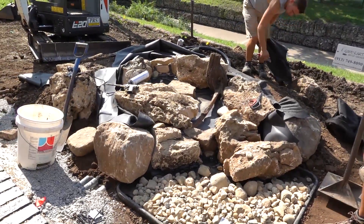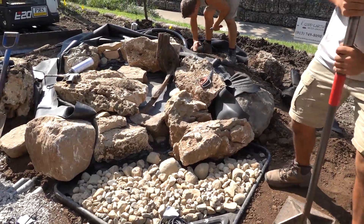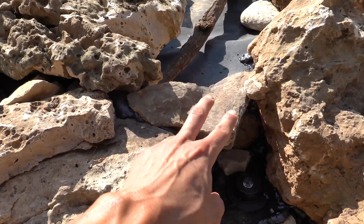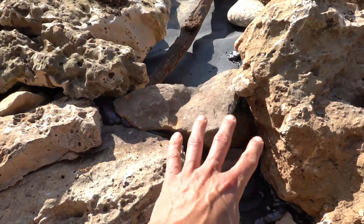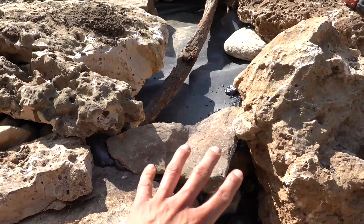With all the hangups we've had going on today, just haven't pulled the camera out very much, but do want to explain this — this is our waterfall spillway. We're hoping to catch the water through this little gap here, have most of it fall down this way, and might get a little bit of an effect playing off this rock here.